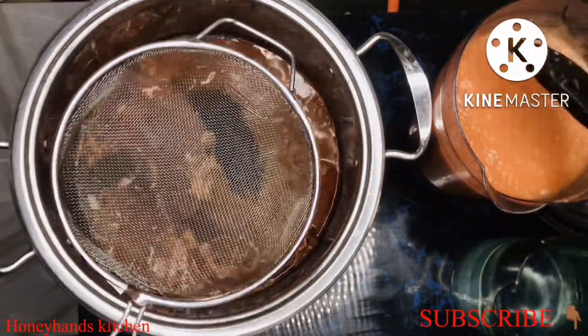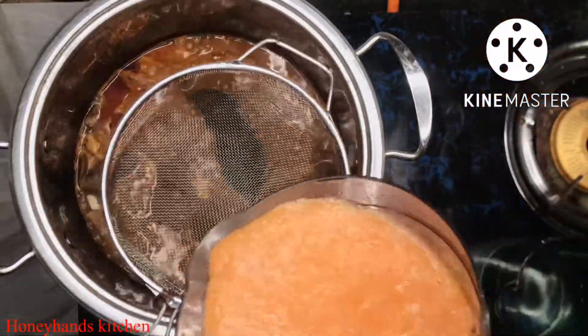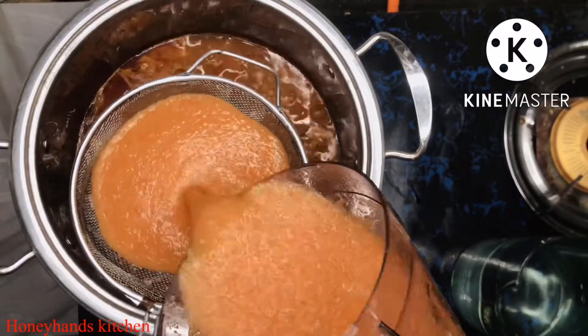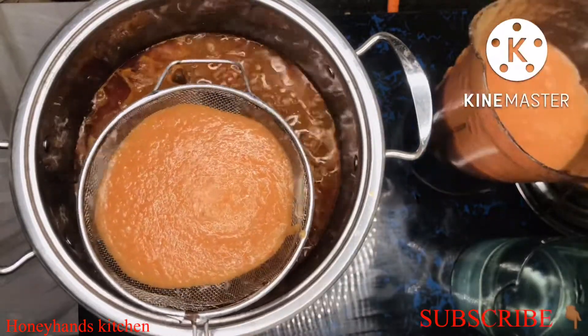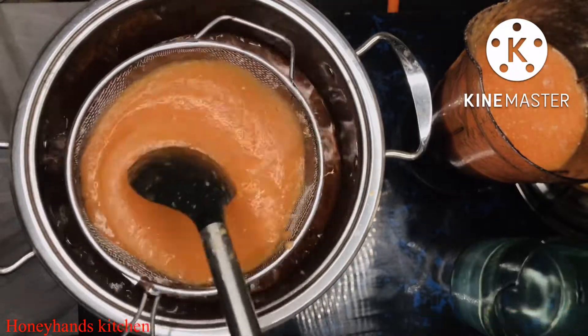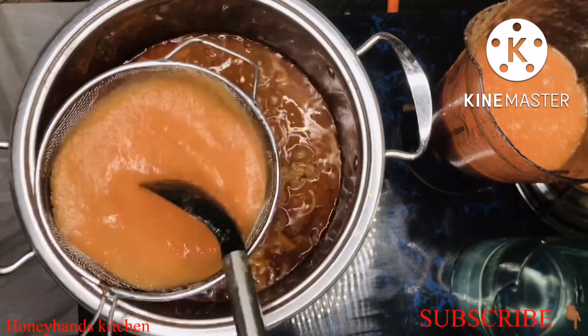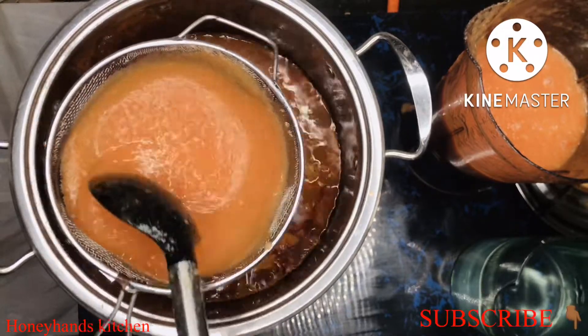After the 15 minutes we're ready. We've blended our vegetables and we'll go ahead and sieve them into the soup. If you don't want to sieve, you can pour it in directly, but I wanted my light soup very smooth — that's why I'm sieving it.